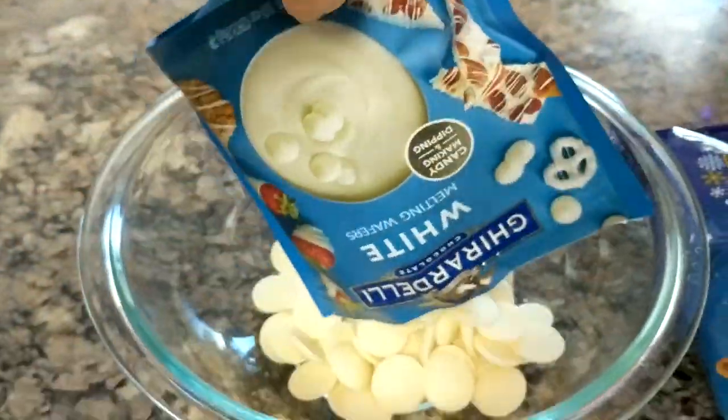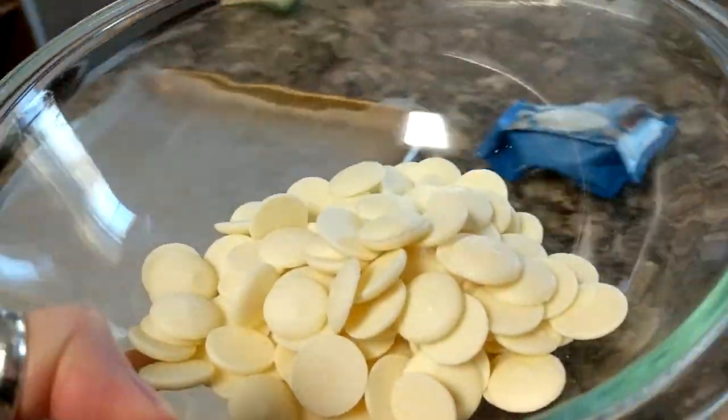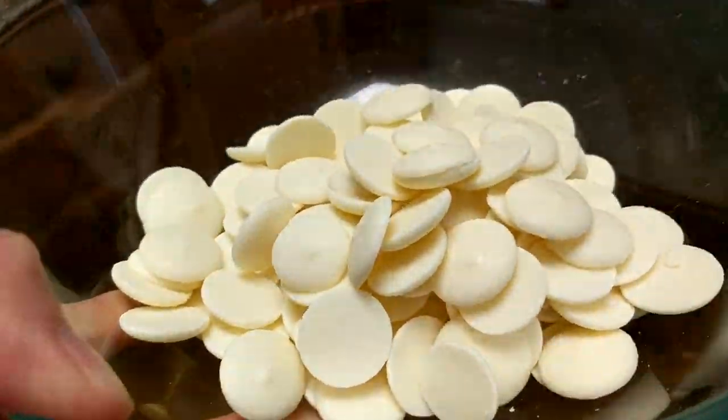I dump this into a microwavable bowl — I use a glass bowl — and I just put this in the microwave for a couple minutes, stir it, a couple minutes, stir it until it's all melted.